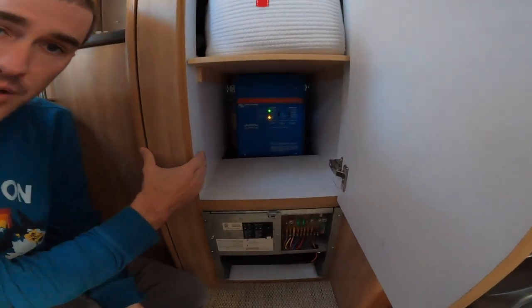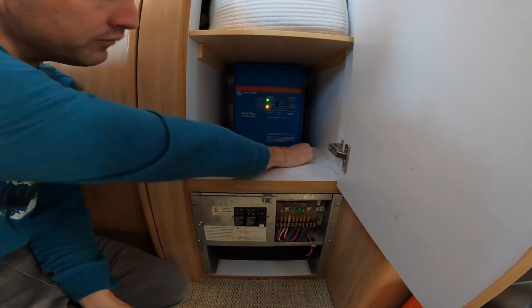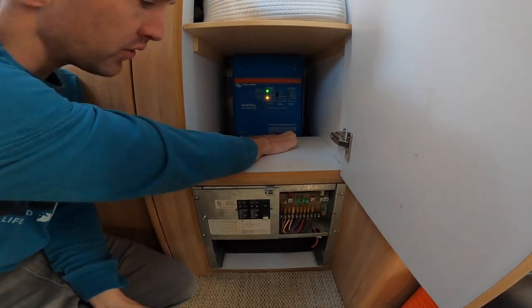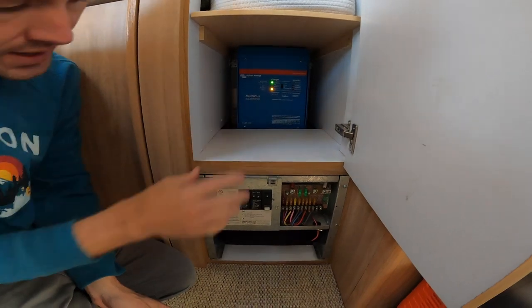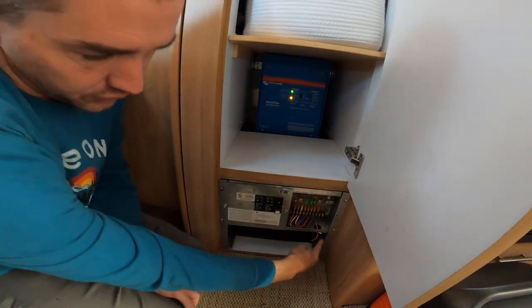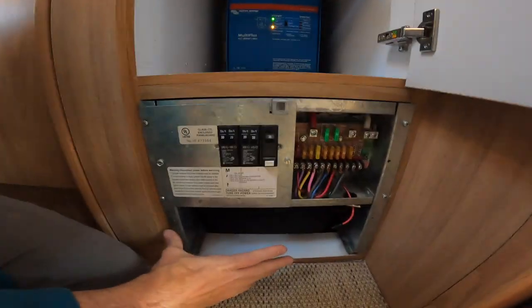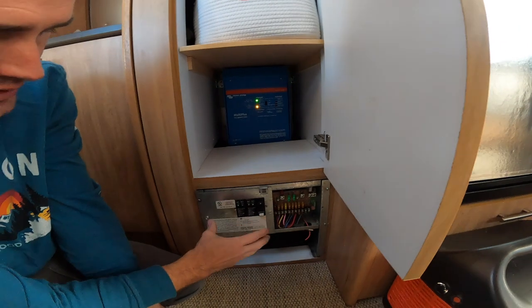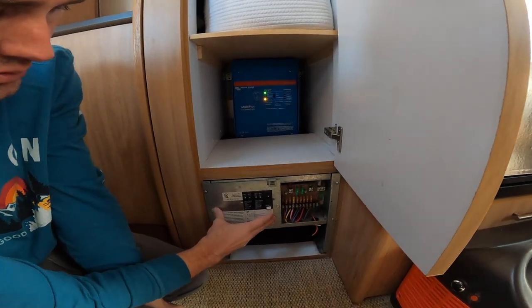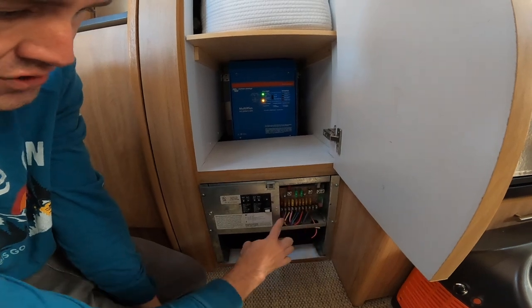We've got the Victron MultiPlus unit secured to the back wall. All the wiring runs nicely along the top of the wheel well and up into it from the batteries on the other side. This was the original converter location — it's been removed since it's been replaced by the Victron unit, but we've retained the house current breakers and the 12 volt fuses and connection points.